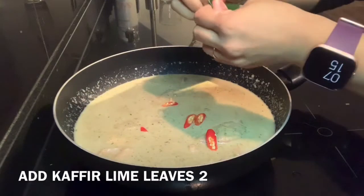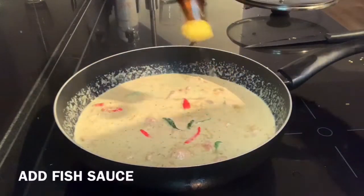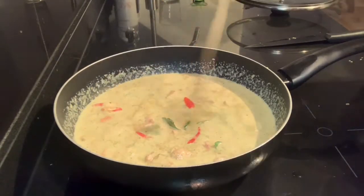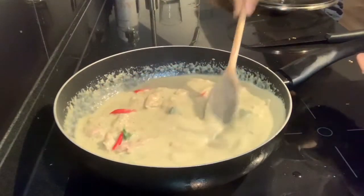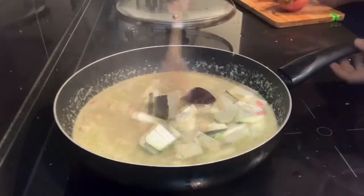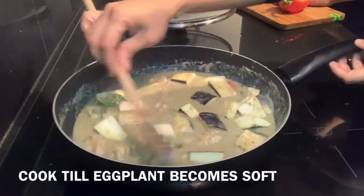Now I'm shredding two kaffir lime leaves and adding them into the curry to give a fresh flavor. You don't usually need to use salt — instead you use fish sauce to flavor the curry. After you add fish sauce you can taste and add salt if needed. Now I'm adding one eggplant chopped in cubes and we have to cook till the eggplants are nice and soft.